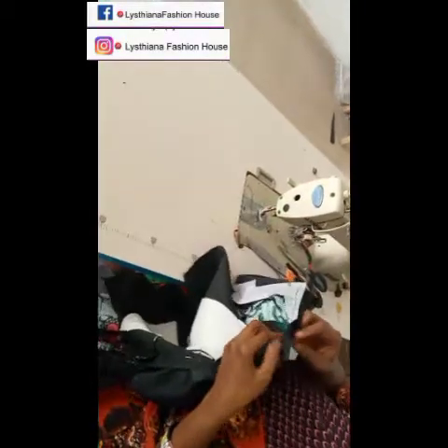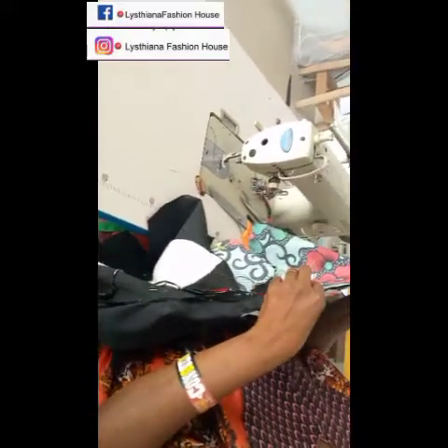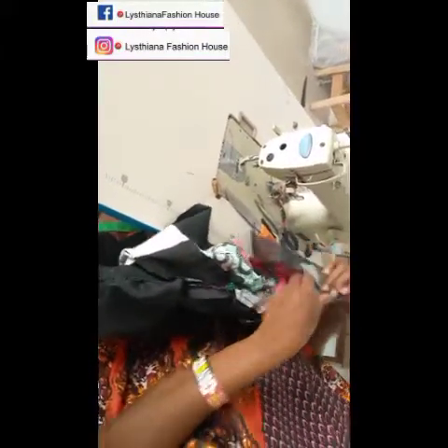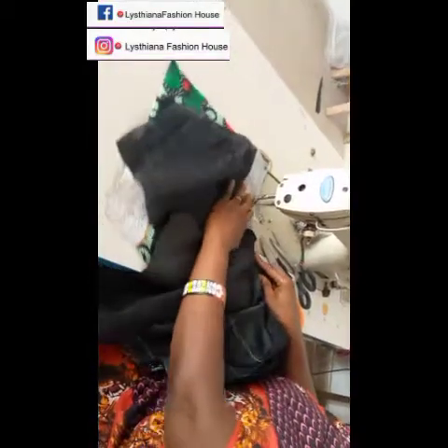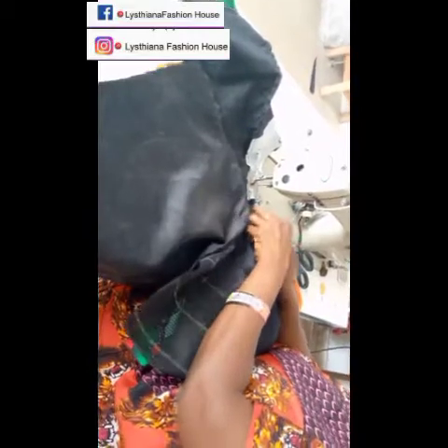Now we're going to start turning up all our work, starting with the neck area. To get a perfect result, pin the neck area. Take your time, pin it very well, and make sure the two shoulders are meeting together on the lining. The necklines should be accurate. Once you're done pinning, start joining — make sure it is right side facing right side.